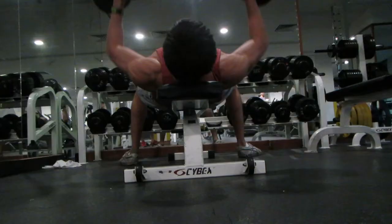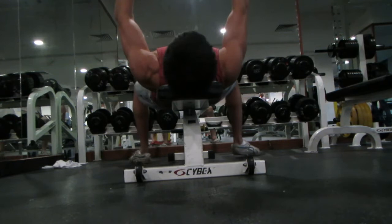Try to go as deep as possible and get a good stretch from there, then press it up.